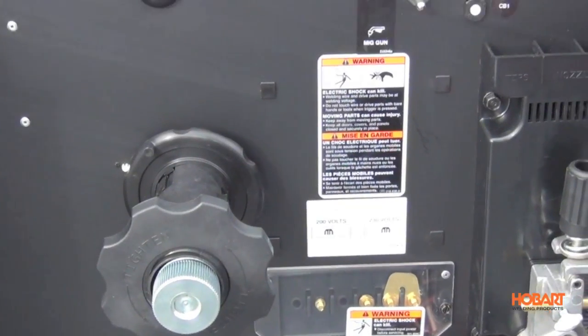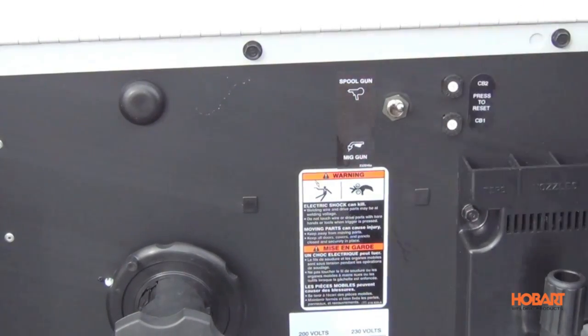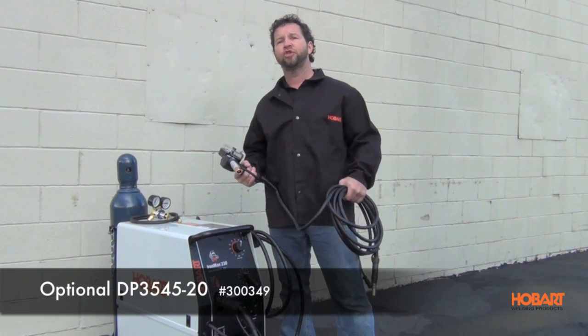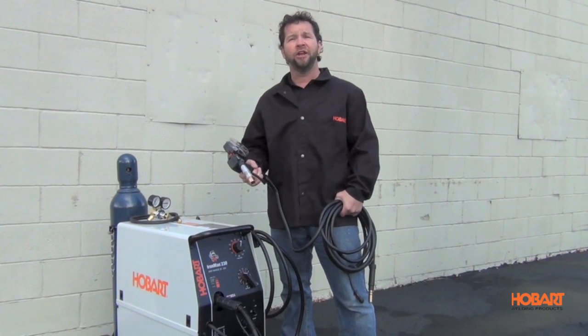This unit is also spool gun ready, so the toggle switch is already built in to switch from MIG to spool gun. Add the DP 35-45 20 foot spool gun for welding aluminum and you have a complete MIG welding package that can handle just about anything you throw at it.